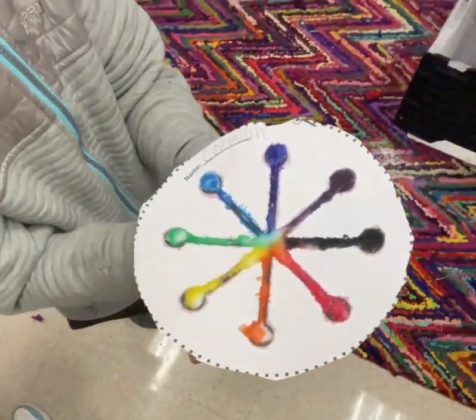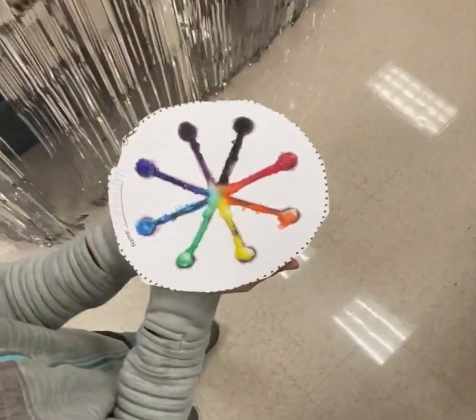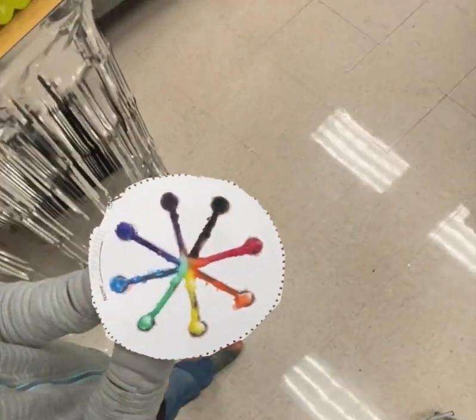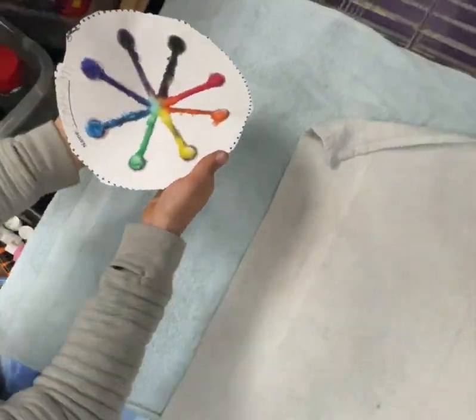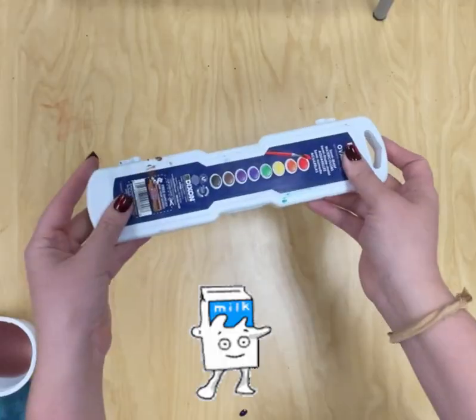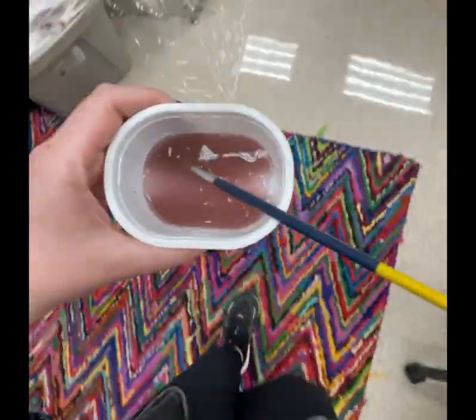When it's cleanup time, take your creation with two hands and carefully walk it over to the drying rack so that it can dry overnight. How do you think your colors will change once your creation dries? Then carefully walk your watercolors back to their bin with two hands — don't spill.